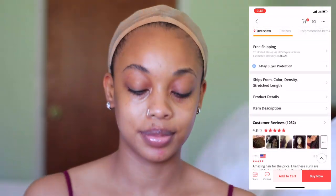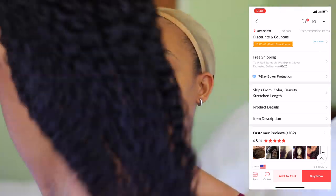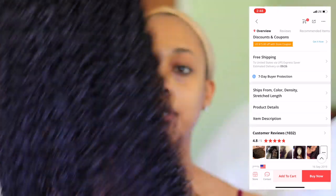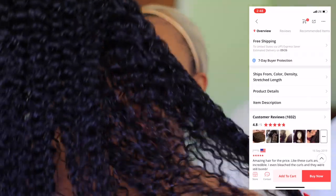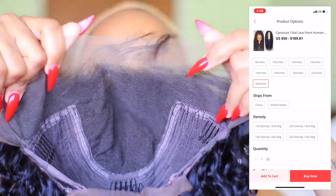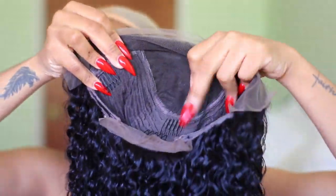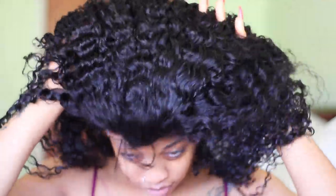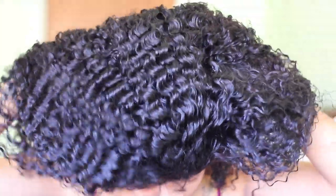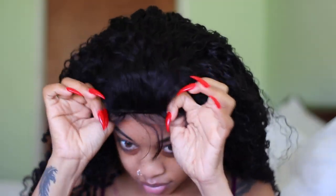It's a kinky curly texture, and this company is on Aliexpress — they have really good reviews, 4.8 stars, so you can definitely check them out. The hair looks amazing. I got a 24-inch and mine was a 13x6, 220 density, and on their website it's about $196, which I think is really good for the amount of hair. As it relates to wig construction, it carries 4 combs — 2 at the top, 1 in the middle, 1 at the back — and adjustable straps.